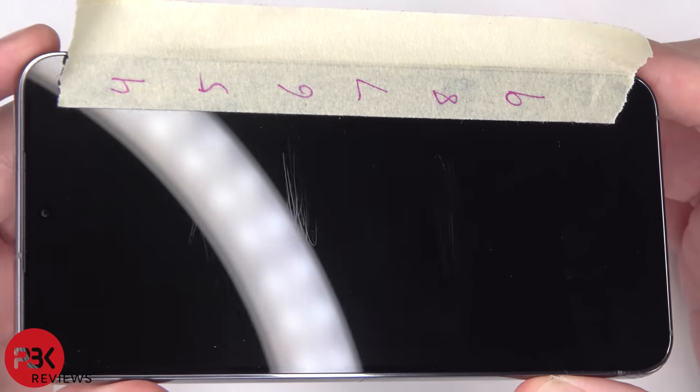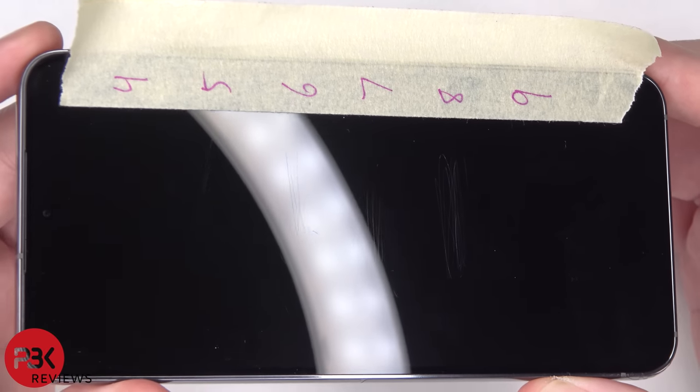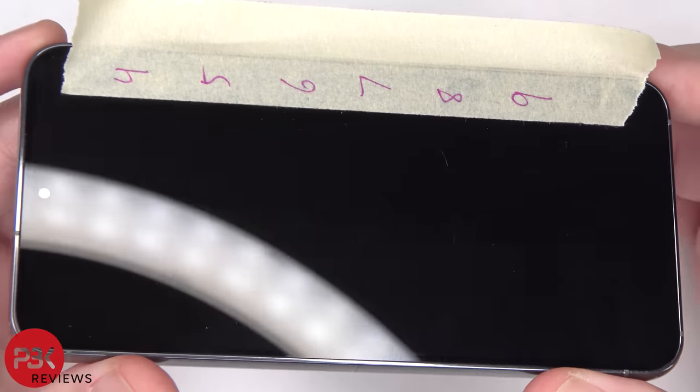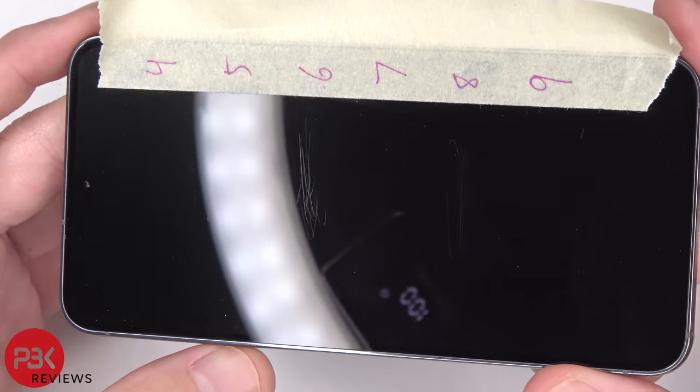But that doesn't necessarily mean the results are accurate, since the directions state to use a medium amount of force. I'm not stating that these are facts — these are just the results that I got, and you can compare them with the results from others to come up with a conclusion for yourself. Hopefully at least this will provide some information.